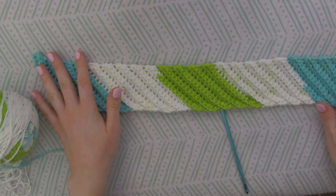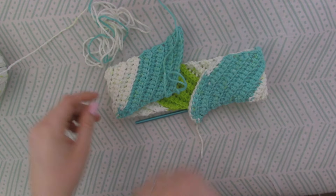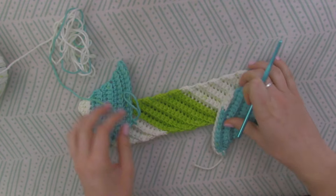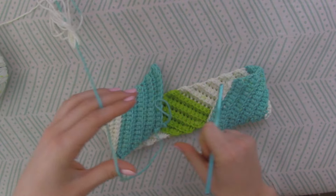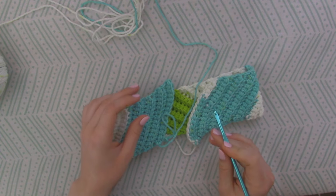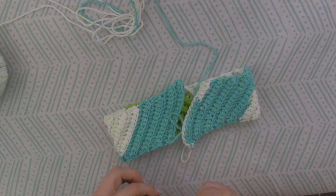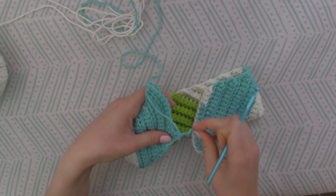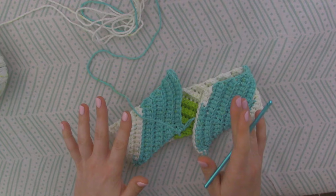When your headband has reached a length that you are comfortable with, it should look a little something like this. From here what you're going to do is put the two ends of the headband together so they link up like this. You're going to make sure that the yarn is coming up through the center of them both. I'm going to show you how I prefer to seamlessly join my two ends together — this is really what I use for most of my projects. I don't really have a name for it other than to just seamlessly join things together, so bear with me. I'm going to zoom in so you can really get a good grasp of this.